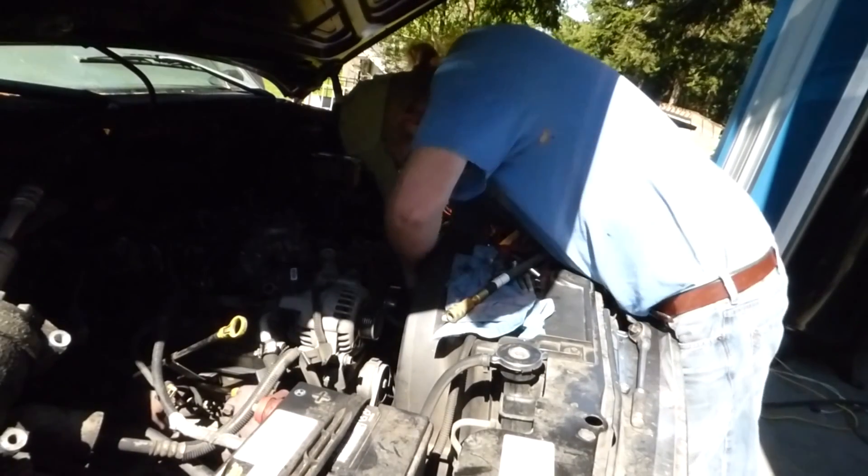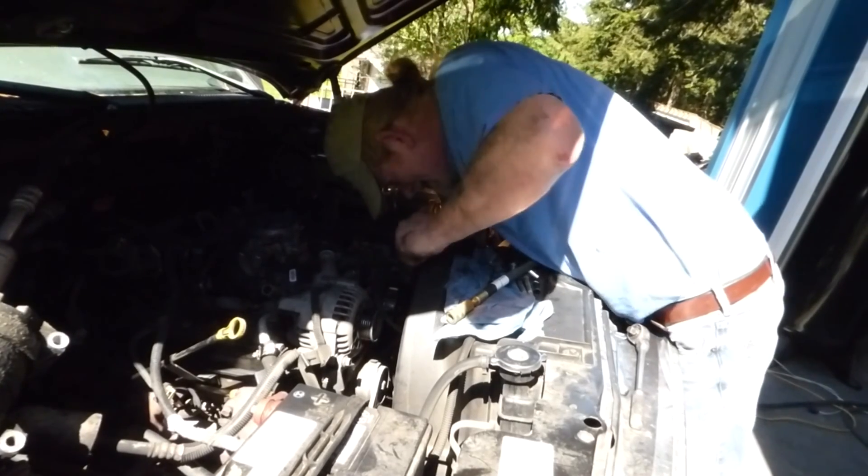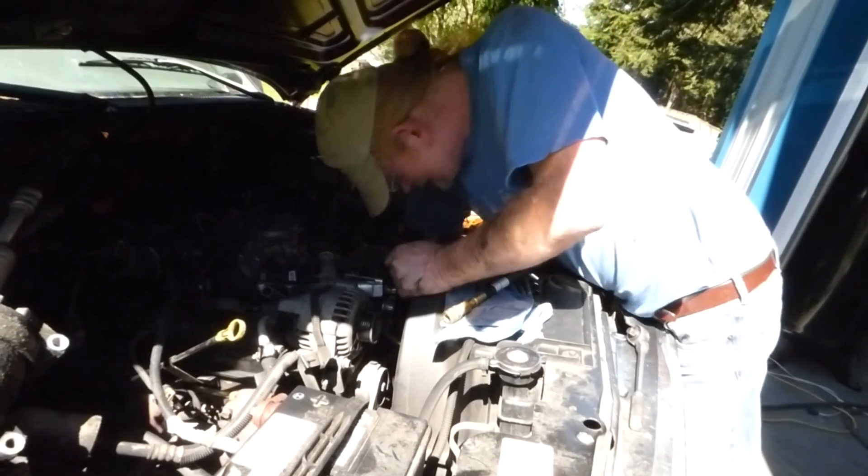Mark's DIY. Hi, I'm Amber. I'm Mark. And today we're working on the truck.